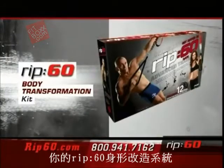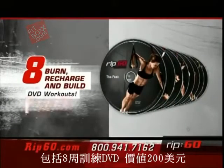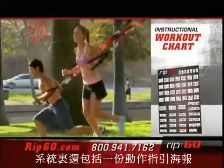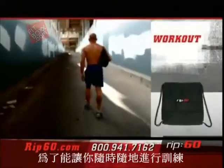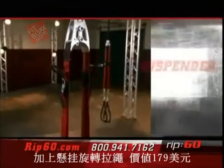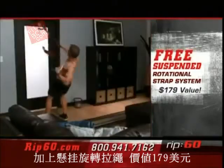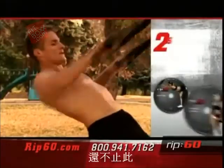You get the Rip 60 body transformation kit, complete with eight instructional DVDs — one for each week of your transformation. That's a $200 value. Your kit also includes the Rip 60 essential nutrition plan. Your system also includes the Rip 60 instructional workout chart, so you easily navigate exercise to exercise week by week. And to make your Rip 60 workout completely portable, you get a workout anywhere bag — a $29 value. We complete your body transformation kit with the suspended rotational strap system — that's a $179 value, yours absolutely free.